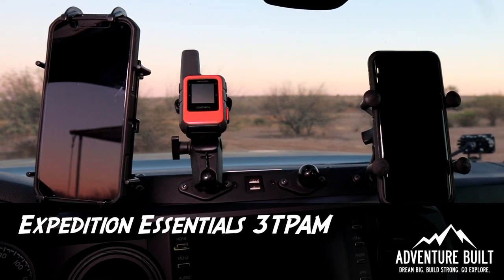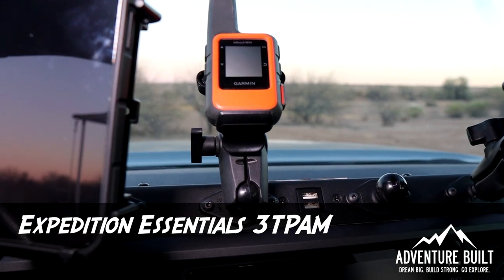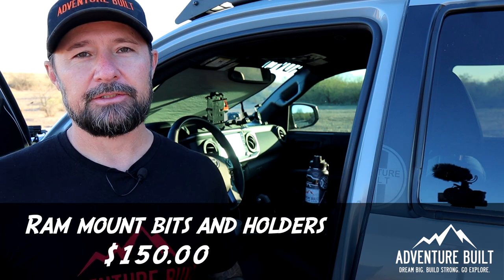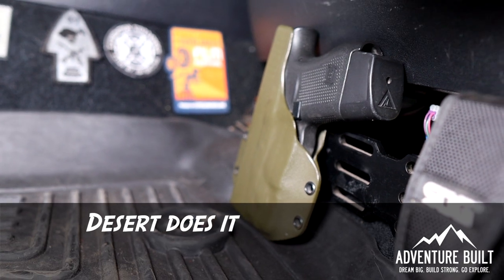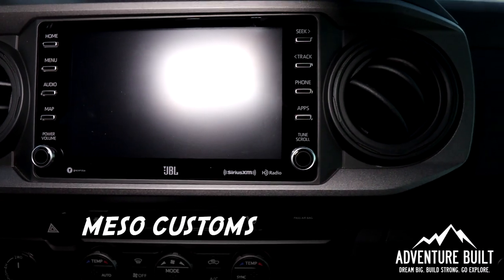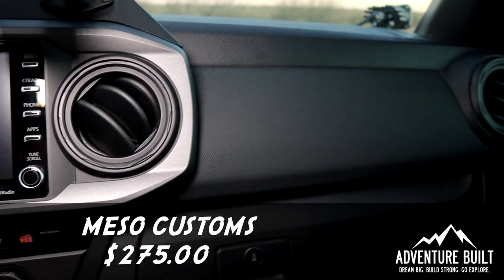Starting with the Expedition Essentials 3T Pam, and this is by far the most utilized, most functional piece of kit that I utilize on a daily basis in my truck. The 3T Pam by itself is $230 and all the Ram mount bits and holders are another $150. Also inside the truck we have the Desert Does It seat jacker and multi-mount panel which was $260. No one likes chrome in their truck, so I went with the Miso Customs Chrome Delete Kit on the interior as well as the Turn Signal Chrome Delete, which are replacement lights, totaling $275.